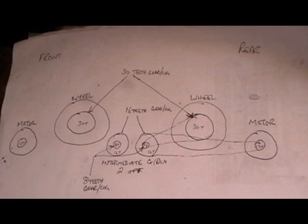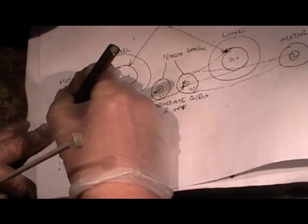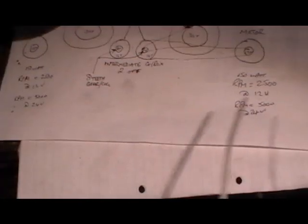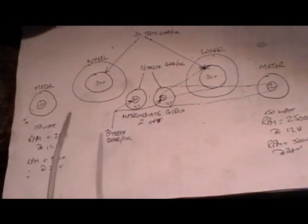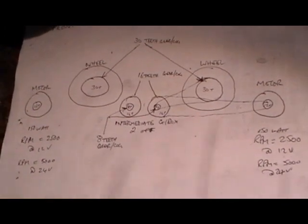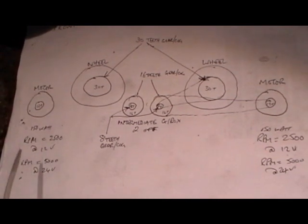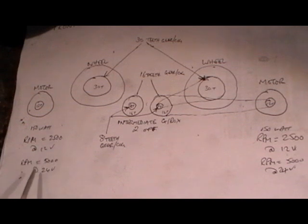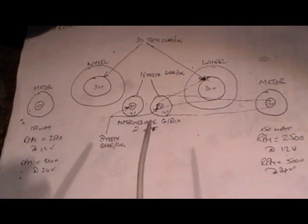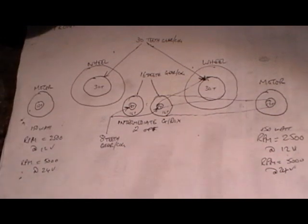The motor I've got is 150 watt. I'd been running the loco at 12 volts, giving 2500 RPM, and I've just changed all the wiring over to 24 volt, so now I'm running at 5000 RPM — that's with the motors at full power and no load on them.